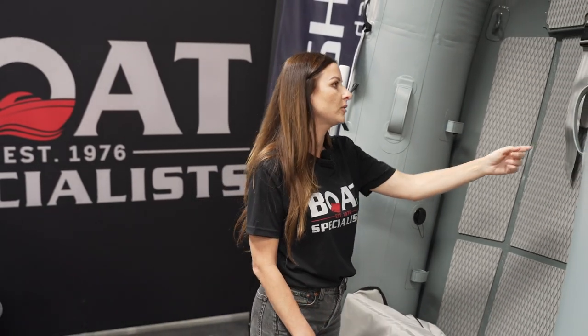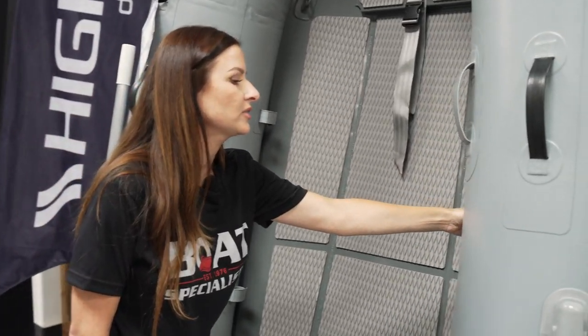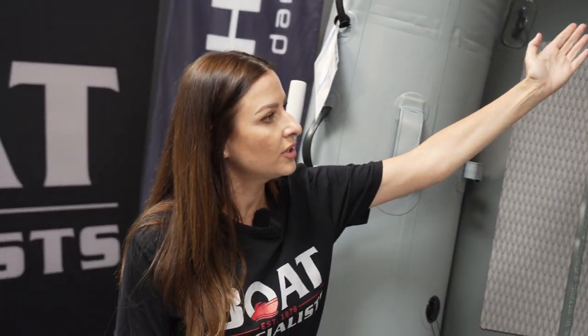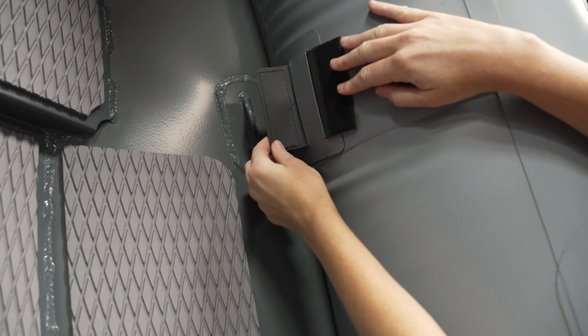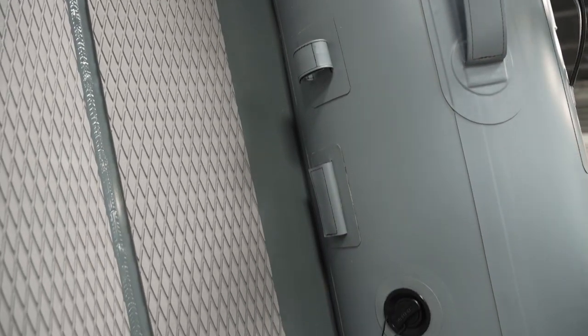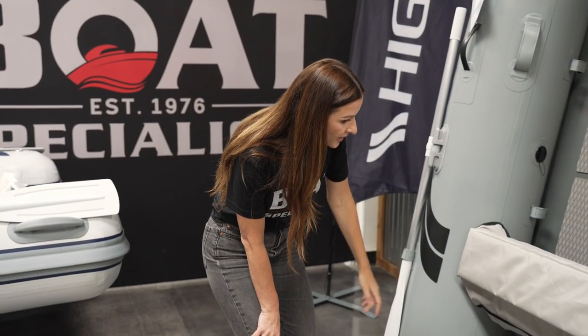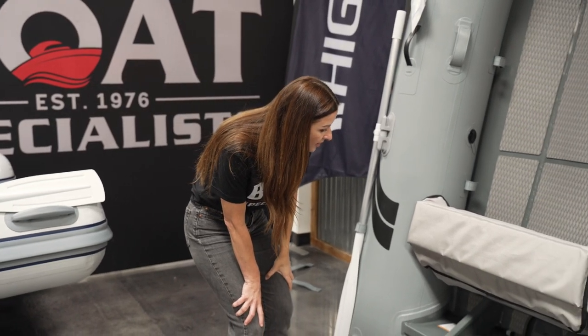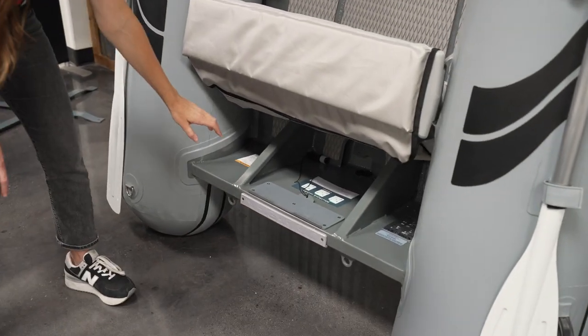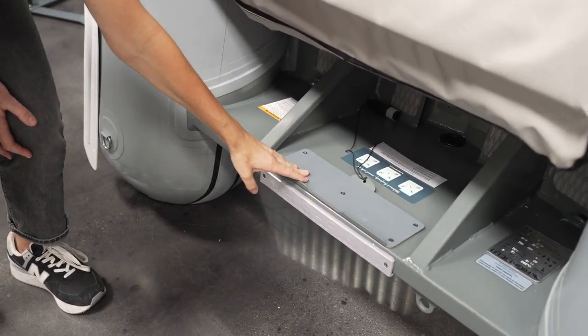Another cool feature about the Ultralight is that it has attachments on the inside of the tube. So if you didn't want to run the fuel line under the hull, you could run it along the side there, or you could run your boat lines there as well. Again, Highfield has the heavy-duty welded aluminum transom, as well as the heavy-duty plate for your motor.